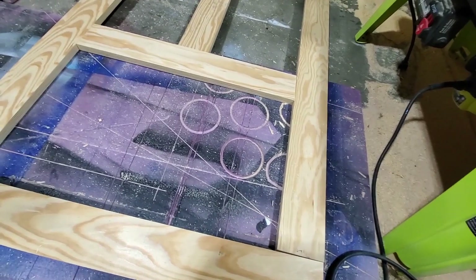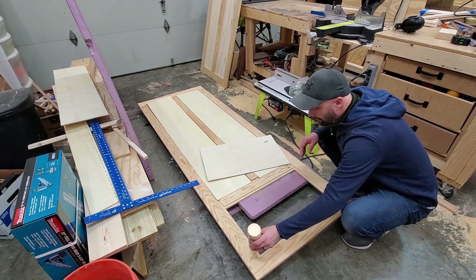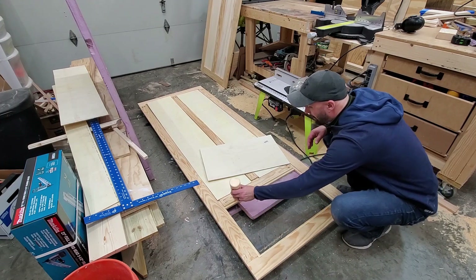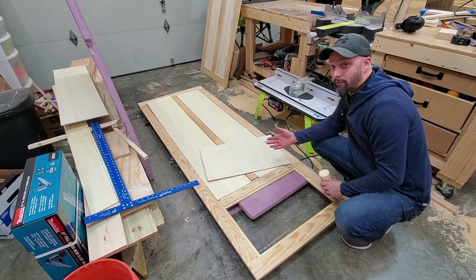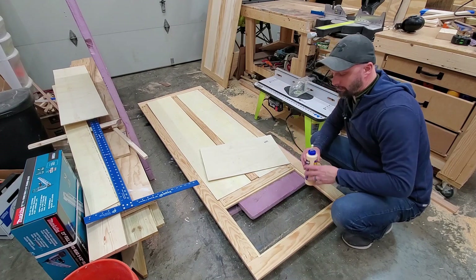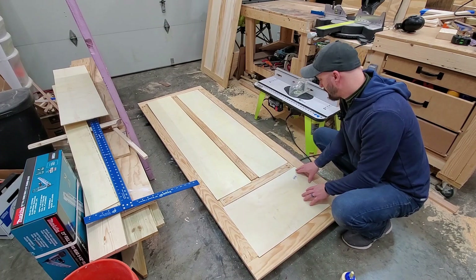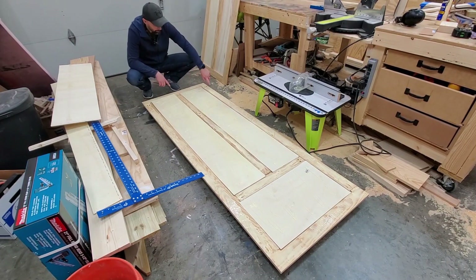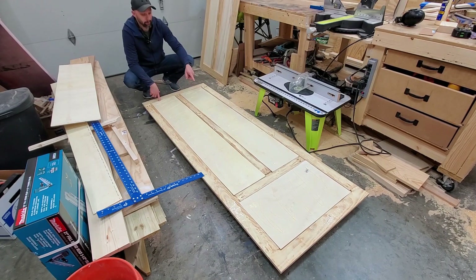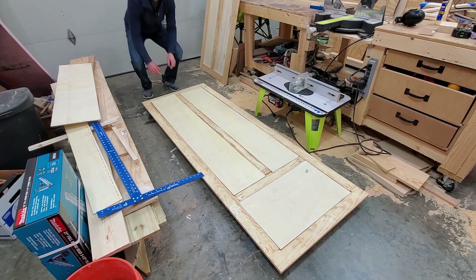Now I just have to wrap this out just like the other one and then we'll sandwich them together. I have the second panel all put together, so all I have to do now is put a little bit of glue all around my routed rabbets and put the panels in, and then both panels will be complete. At that point I'll be ready to sandwich the two together and hope that I have enough clamps. I put a lot of glue all over this thing and spread it around the edges, and put it on the panels too. Now I have to put this panel on top of this one and clamp them together.